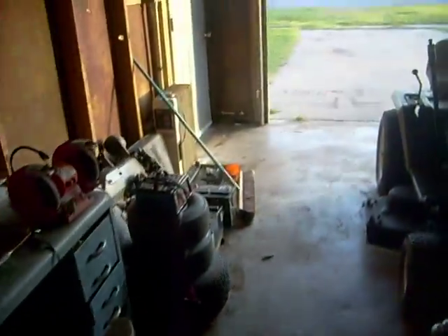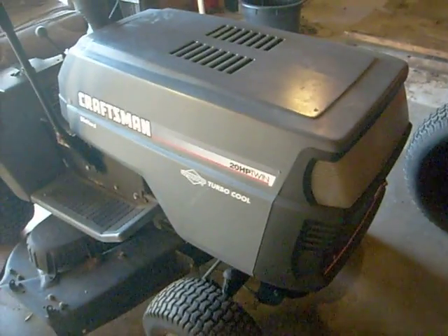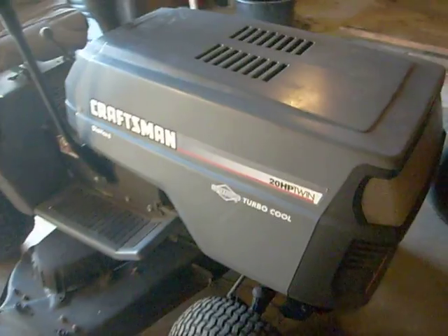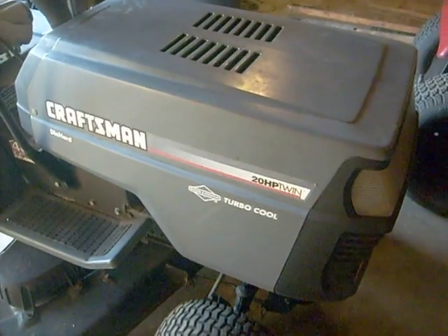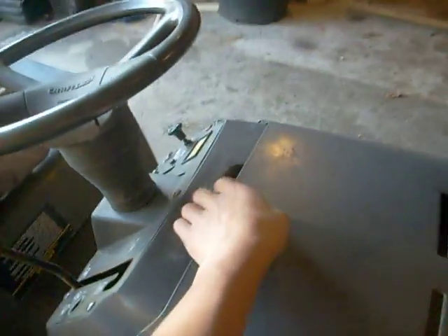Hey, what's going on YouTube, it's JDRox85 here and this is going to be an update video. Starting with this Craftsman I got in yesterday for repair. It's got a 20 horsepower Briggs and Stratton twin turbo cool, it's a 96 with a 44-inch deck and a 6-speed manual transmission.